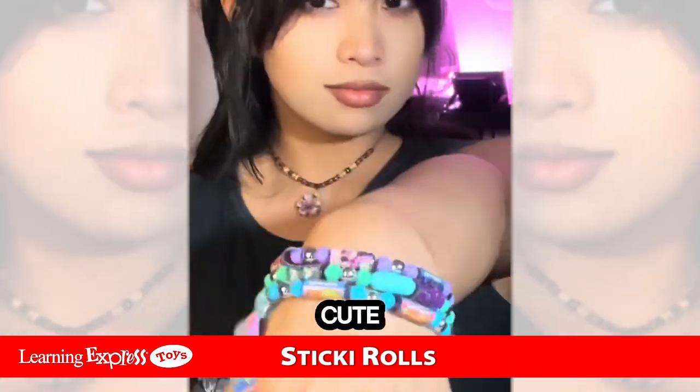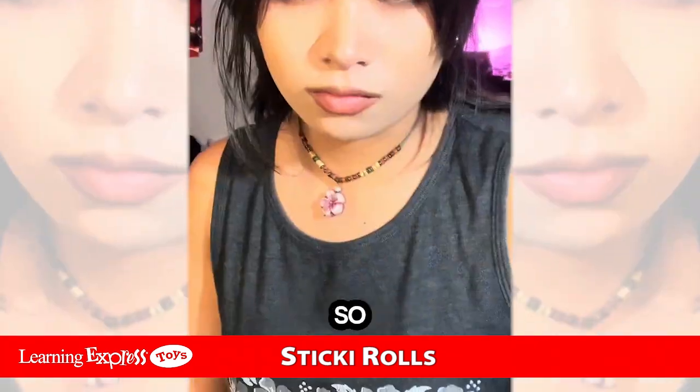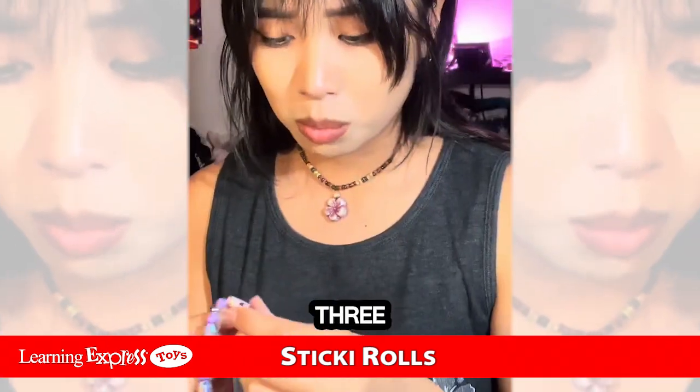I've been obsessed with all the cute characters in these mini holographic stickers, and it inspired me to make keychains so I can show the characters off everywhere I go. But these collectible stickers have so many designs, it was hard to pick just three. I ended up choosing what stood out to me the most.